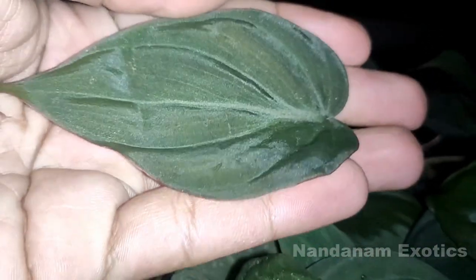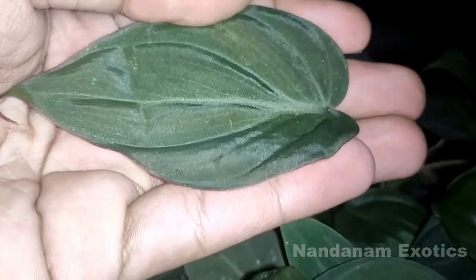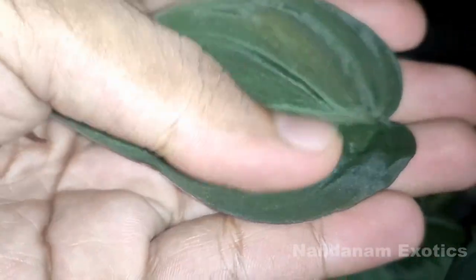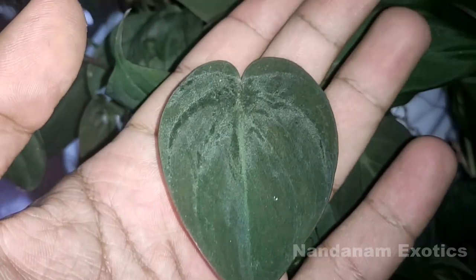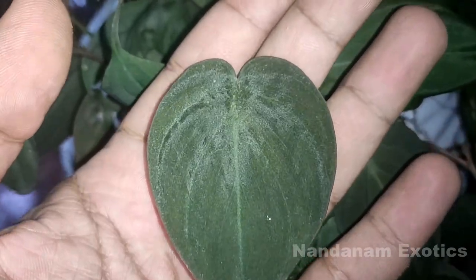As I mentioned, the leaves are velvet-like and also very glossy. They can get bigger under higher humidity conditions, but in normal household humidity they grow up to this size.